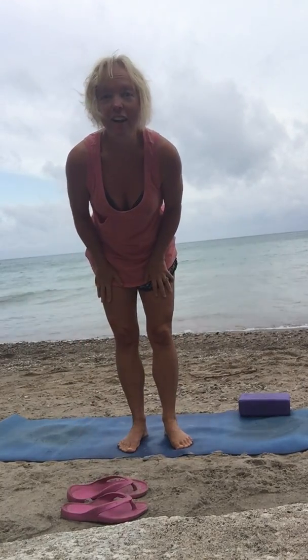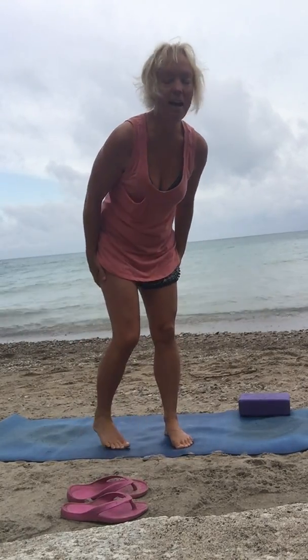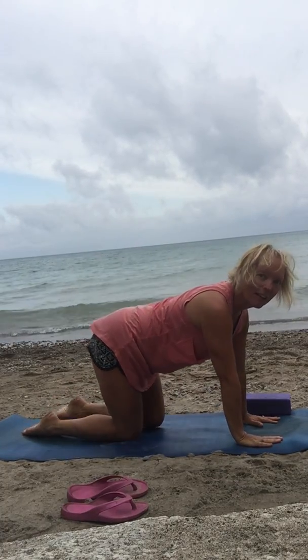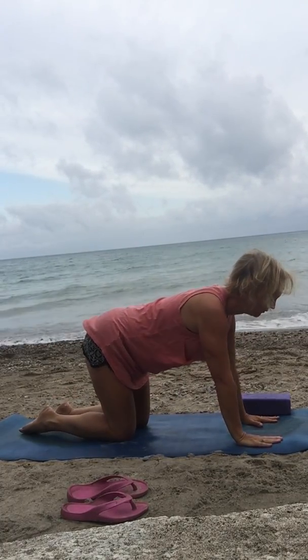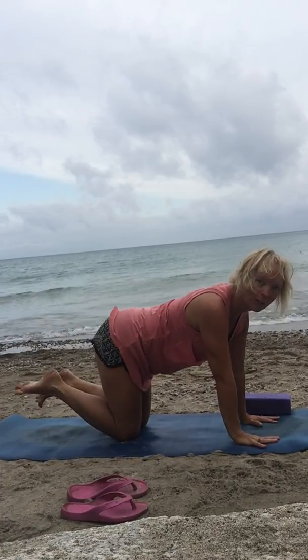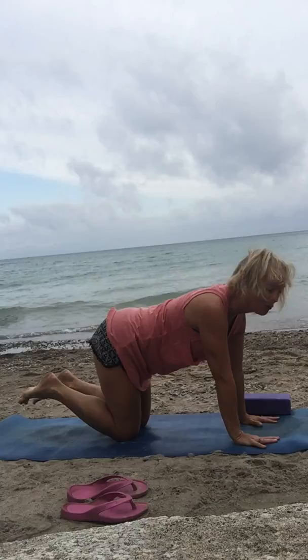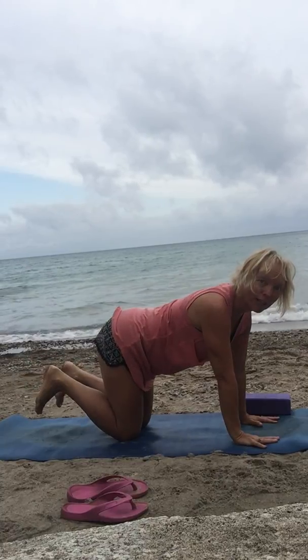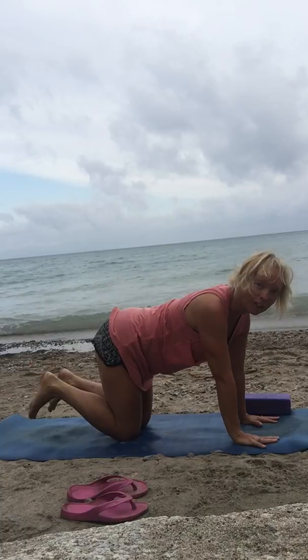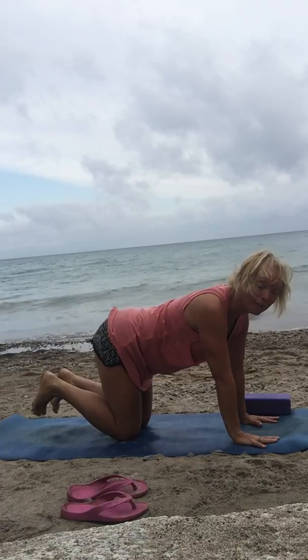I'm going to start on hands and knees on my mat, finding table pose. You can think about the toes first — lifting the toes, wiggling the toes, pointing the toes, flexing the ankles. Sometimes you need extra padding underneath your knees; grab a blanket from your bag if you need it.